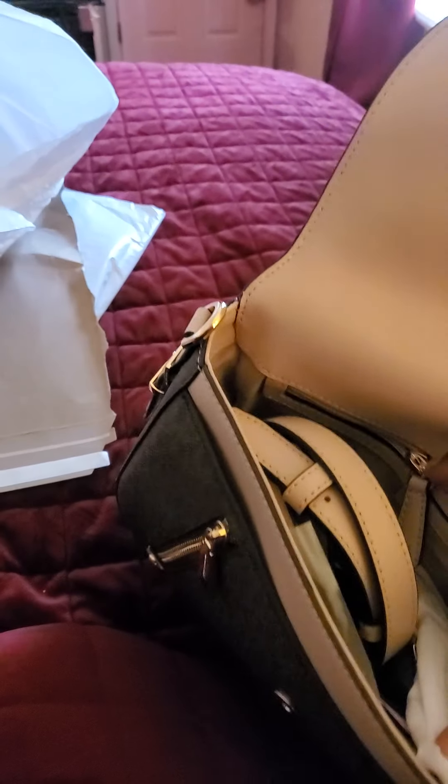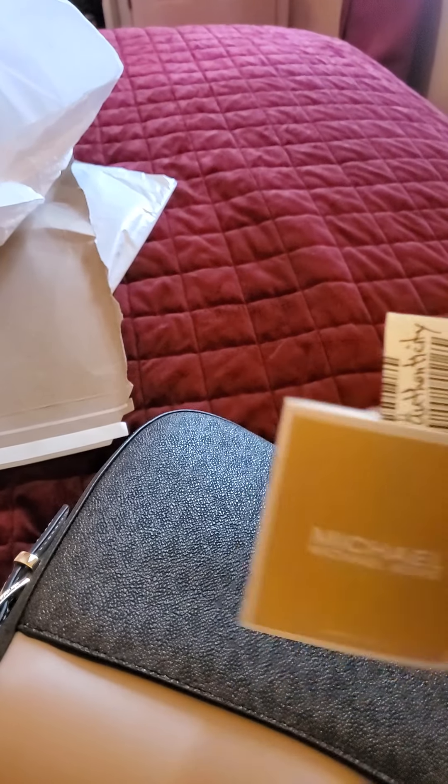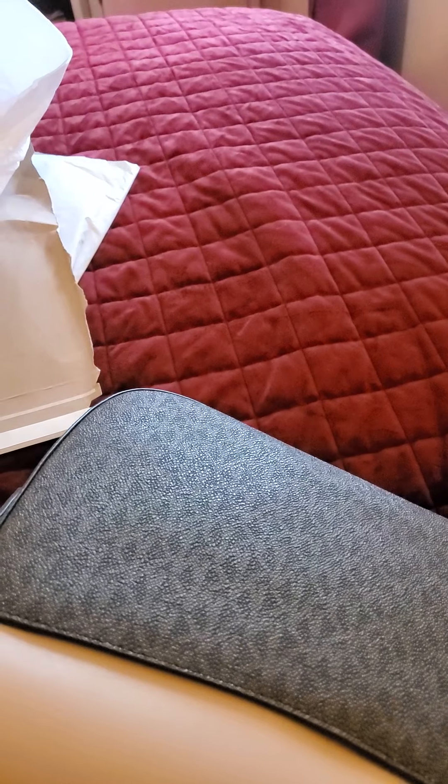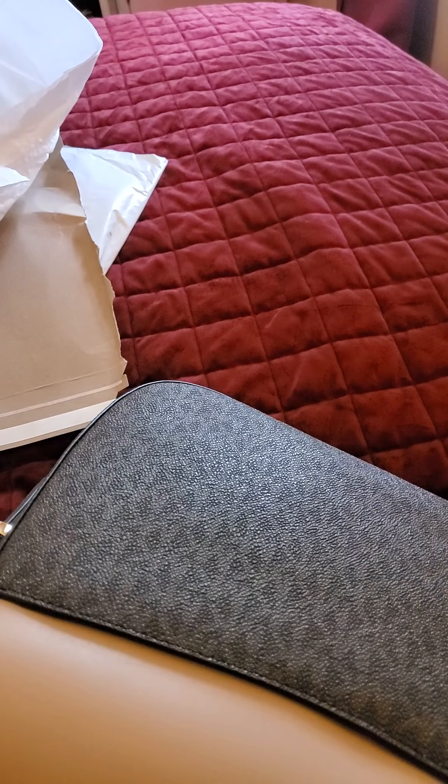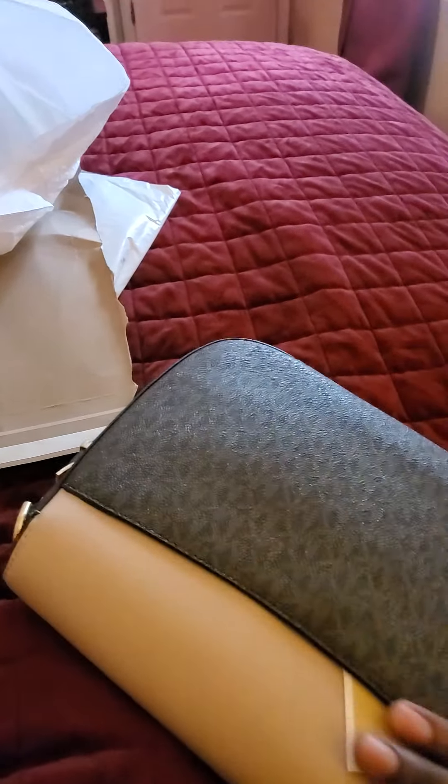Let me see if I can find the tag. Okay, so this is the Michael Kors Bradford Legacy Medium Flap in brown and soft pink. I'm gonna put this back here — this is a medium-sized bag.